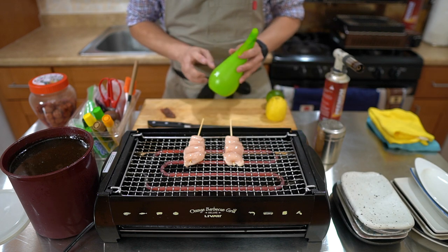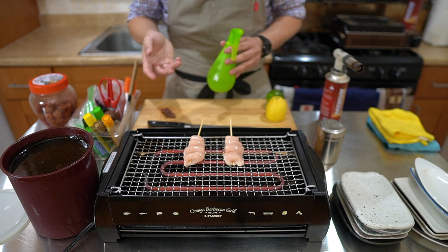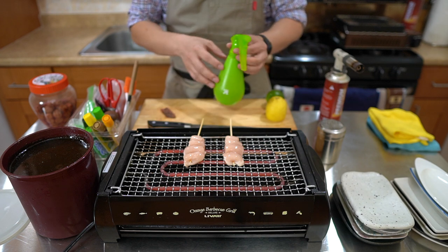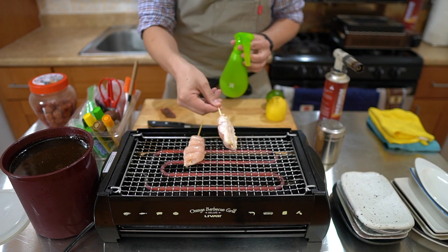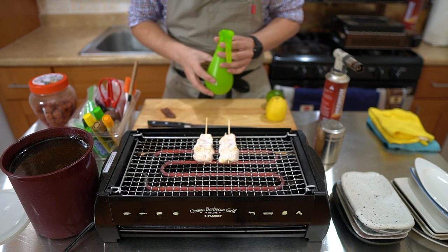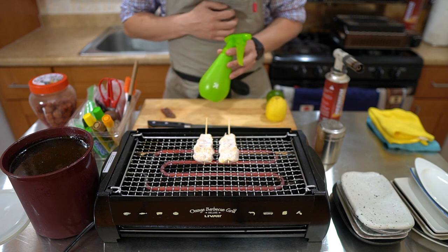In terms of sake, I have it filled with Shochikubai — a very cheap sake I can find at the grocery store. It's what I use to make my tare and what I use to spray. In Japan, the sake that the masters use — I've asked them what's in their sake bottle, and the one thing they all told me is it's always their favorite sake.